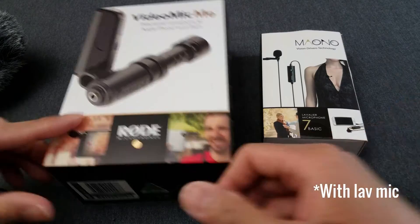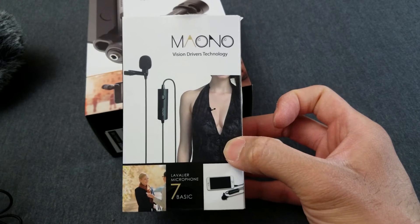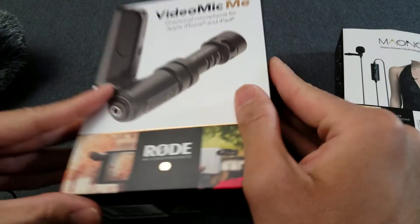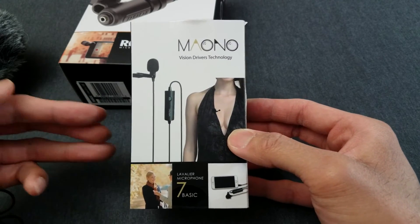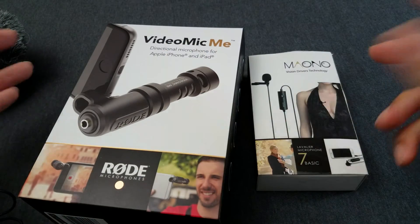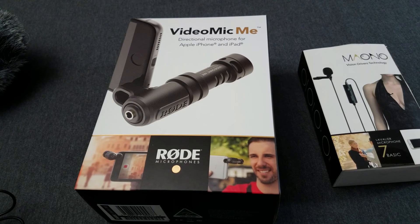Alright guys, I'm back. I plugged in the Maiono Lavalier Mic 7 Basic — you guys tell me what you think of the sound quality. To recap: the first part of the video was recorded using the S7 microphone directly in the phone. The second part used the Rode VideoMic Me. And right now the sound is being recorded with this lav mic. Hit me up in the comments and tell me which one sounds the best — I hope you guys don't say it was the phone mic. Alright, thanks for watching, see you guys in the next one. Peace.